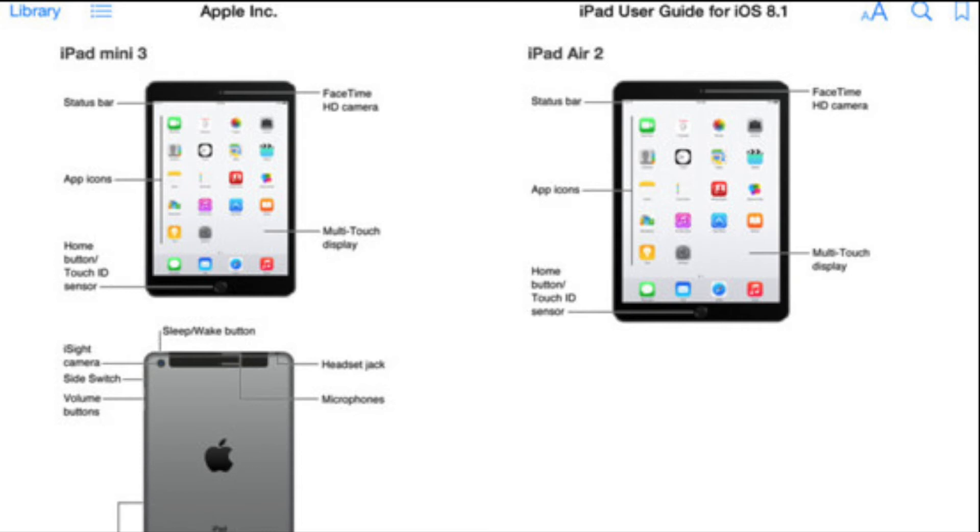So, taking a look at the iPad Air 2, it is going to feature the exact same design as the current model, so we're not going to see the rounded corners like on the iPhone 6. That doesn't surprise me considering it's a tablet and you're not going to be using it with one hand anyway. But you can't really see anything different other than the Touch ID sensor on the bottom, and the same thing goes for the iPad Mini 3 on the left-hand side.